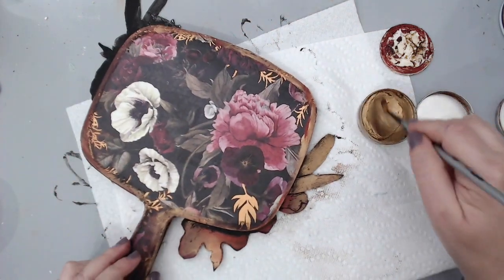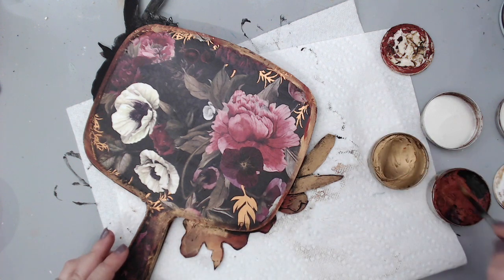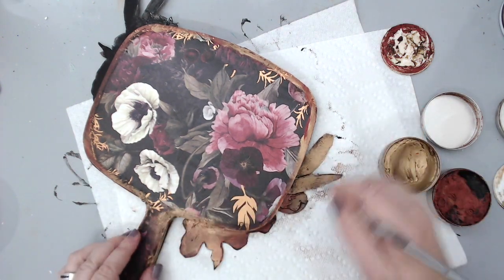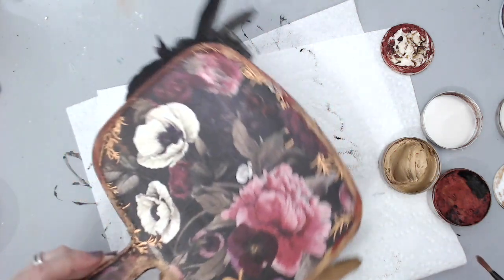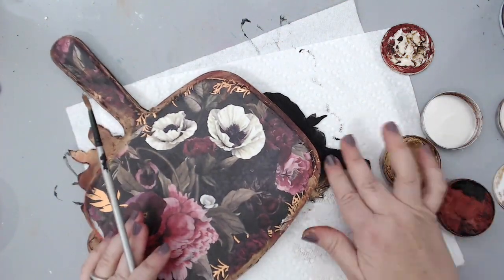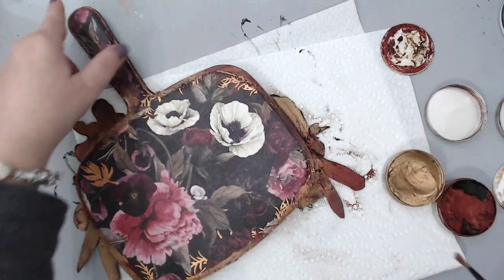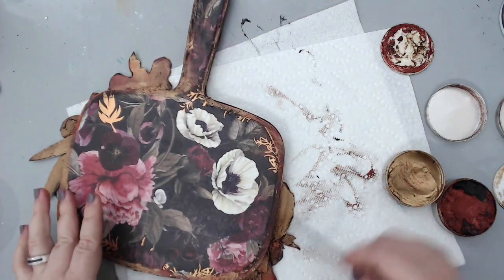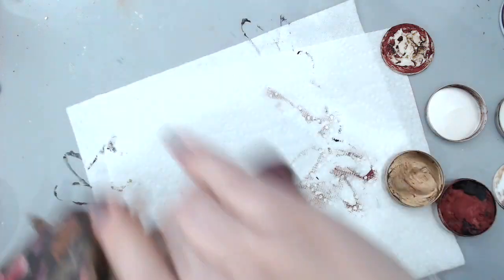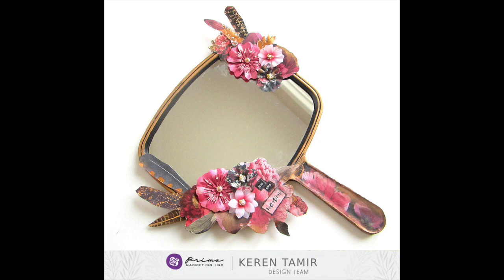I also added a title on the front of the mirror that says 'You are beautiful.' I wanted every person who picks up this mirror — whether it's me or someone I gift it to — to always feel beautiful when looking at themselves. This is really important for women, men, and teenagers. If I give it to my daughter, I want her to feel beautiful no matter what — whether she wears makeup or not — and to always know she's beautiful inside and out. That was a really important message to put on a mirror.